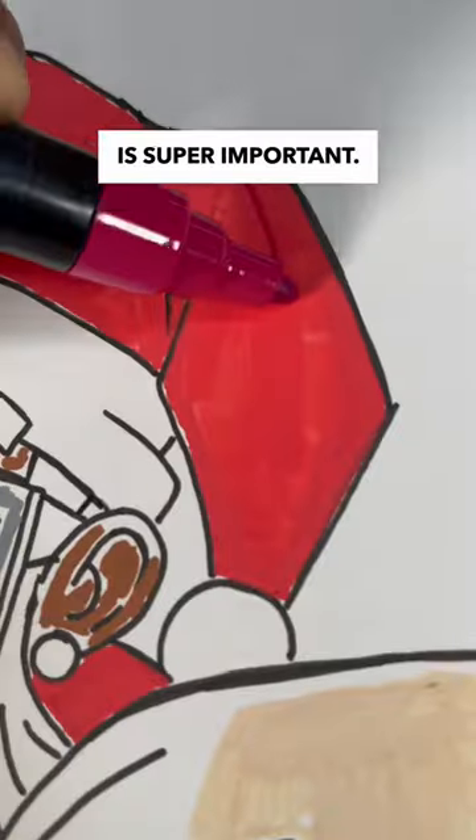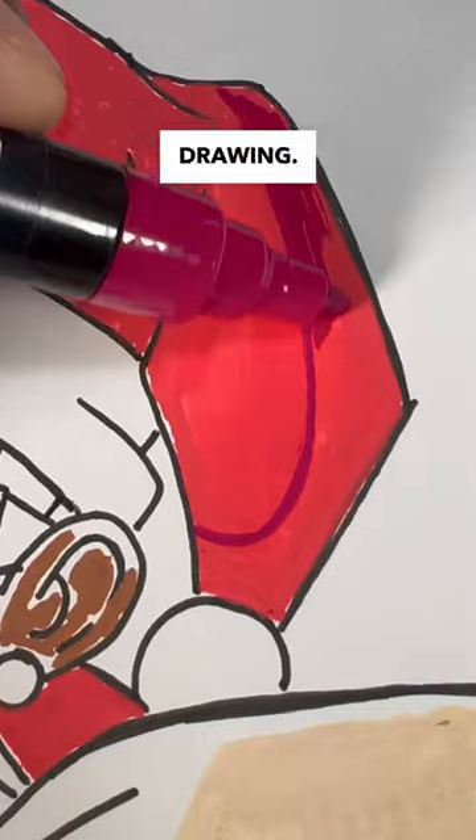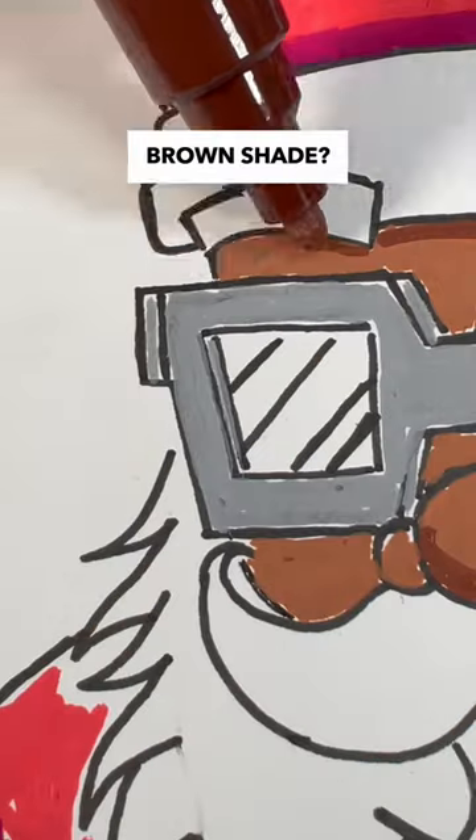This next step is super important, and that's to shade in our entire Santa drawing. So far, the red shading looks pretty good, but will it work with the brown shade?